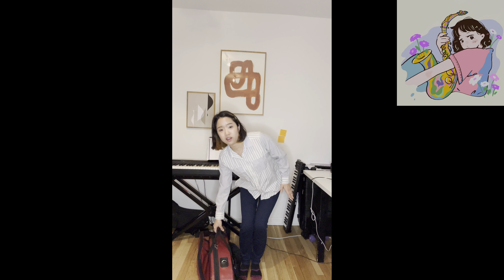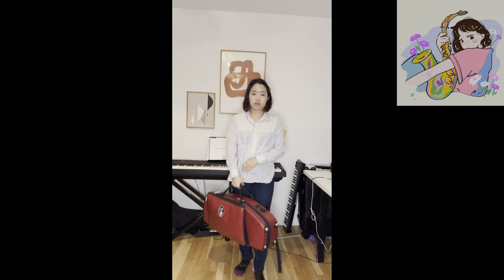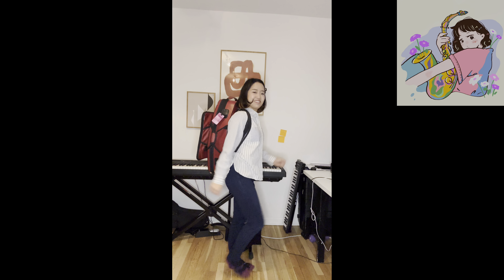It's also nice that this case stands by itself. Usually cases stand this way, but sometimes a case doesn't stand that way. When you are waiting on the train, you want to take it off your back and stand it up and put your hand here — this is perfect. You can carry it like this, or you can carry it like a backpack. This is what I usually do when I go to a gig.